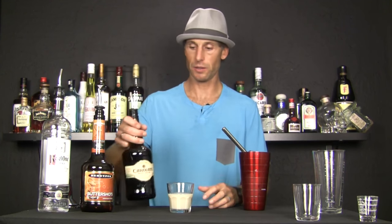Now the slippery nipple has a couple of different recipes depending on where you look it up. Another popular one is Bailey's and Sambuca — Sambuca is just a really intense, kind of licorice-flavored liqueur. I don't think it works as well as this one here, so this is just my personal preference.